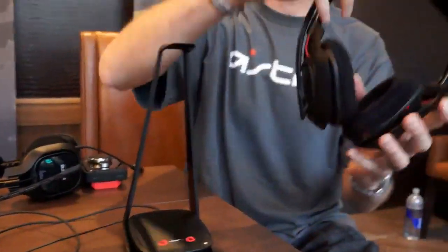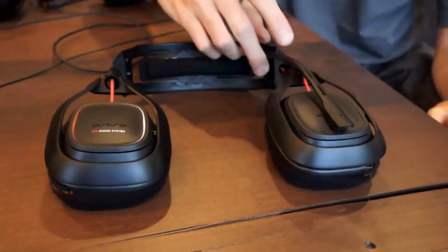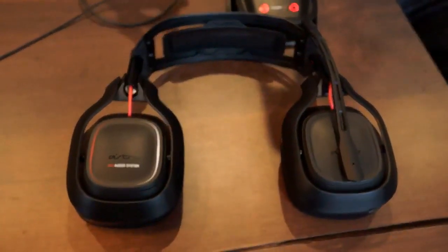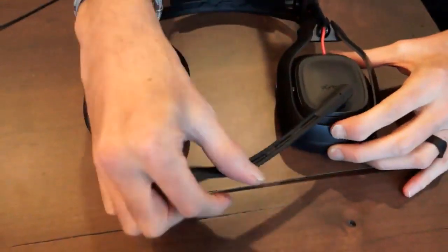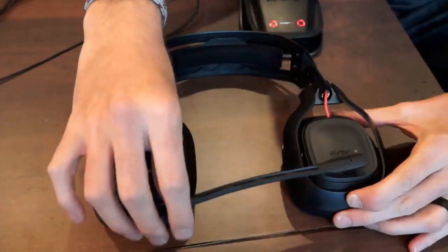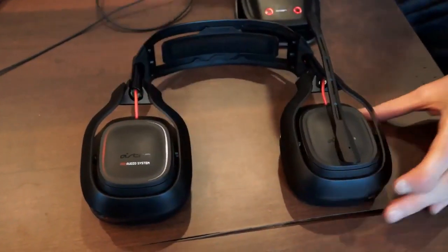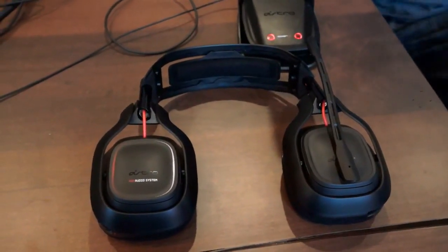So the A50 headset — we spent a lot of time thinking about the ergonomics and functionality. First of all, losing the cables, one of the things we lost was our traditional mic mute, which was located on the cable. So now there is a simple flip-up mic mute, which is the way most people use these. You flip it up, it hits a little spot right here where it's muted, you flip it back down and the mic is back live again. Really easy to use, not an extra button or anything you have to push — very simple to work.